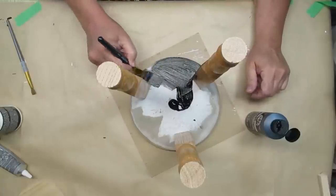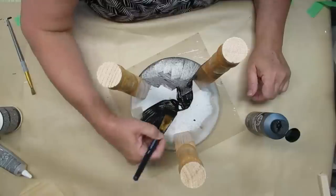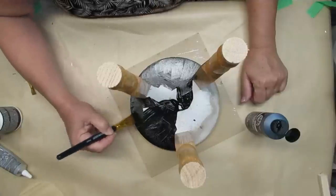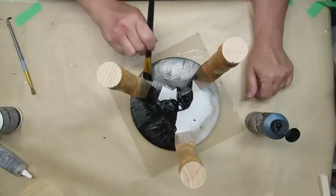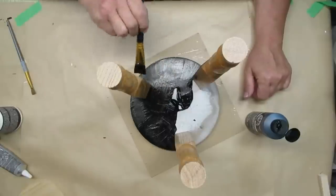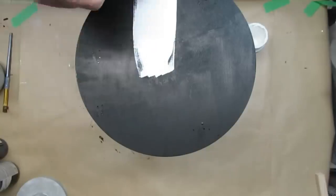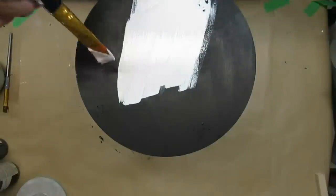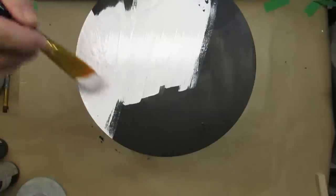I'm using some black paint — this is Folk Art multi-surface paint in satin finish. It covers really, really well, but it doesn't stick to slick surfaces very well, so later you may see some of the paint come off the spindles because they still have all their varnish. Originally I thought I was going to paint it all white and then distress it back to the black, but I decided to change things up and just paint the very top of this white. That's what happens when you're crafting — your mind kind of changes as you go.